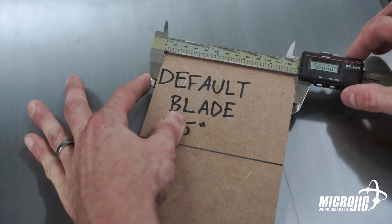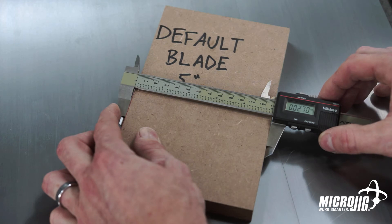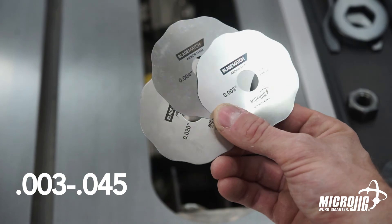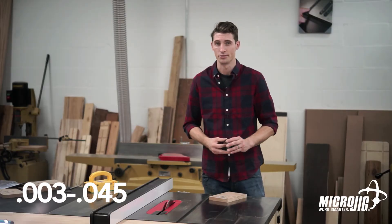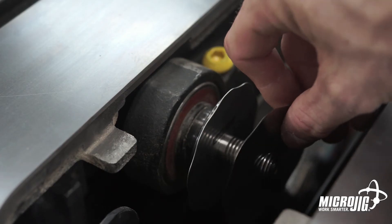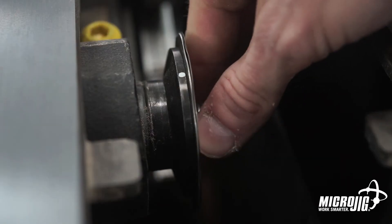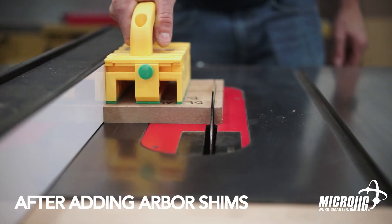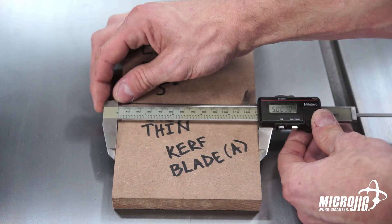The Blade Match Arbor shims eliminate that problem. The set comes with six arbor shims. Using a combination of these shims, you can dial in your thickness down to the thousandth of an inch. The shims act as a spacer between the blade and the arbor. You can adjust the blade position from three thousandths of an inch to forty-five thousandths of an inch in every one thousandth of an inch increment.